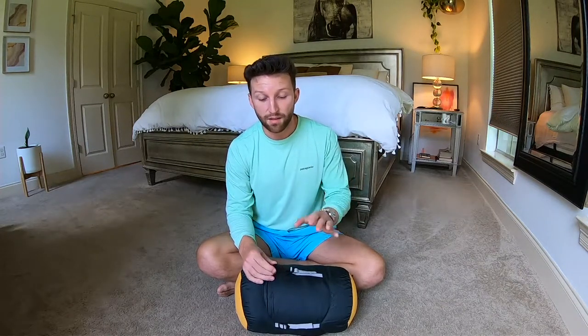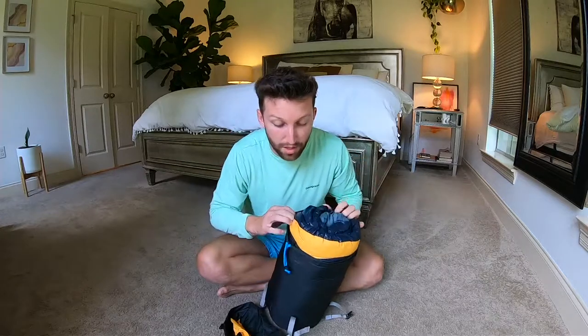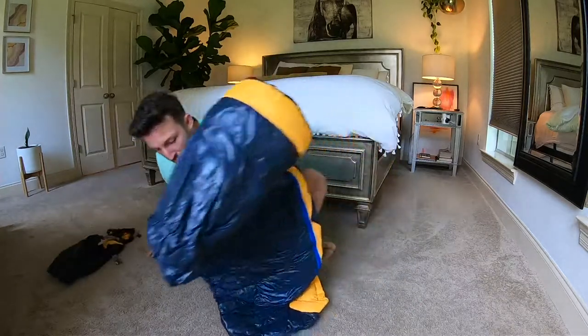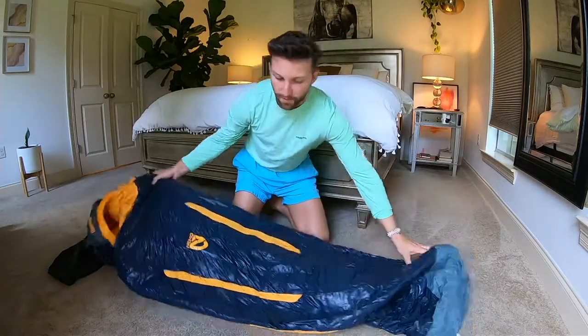I'm not knocking the mummy bags at all because there are a lot of great ones out there, but that's just a character flaw I have to live with. So I'm going to unpack the bag for you, and you're going to see how much it really fluffs out once we pull it out and flip it around for you.